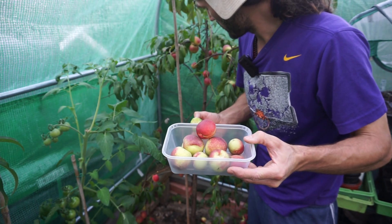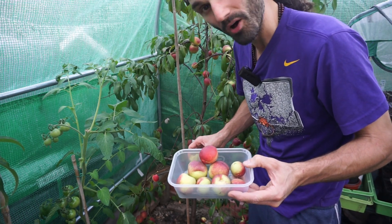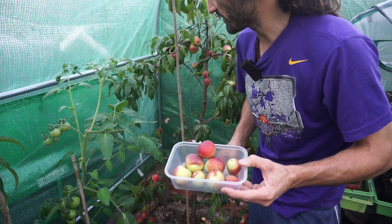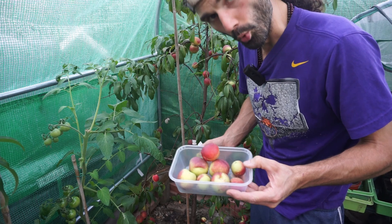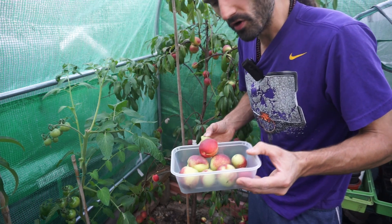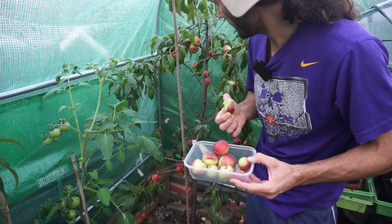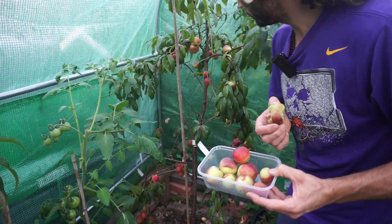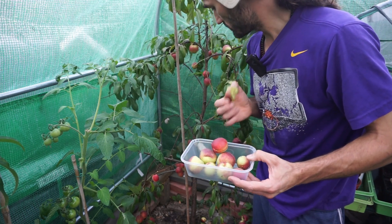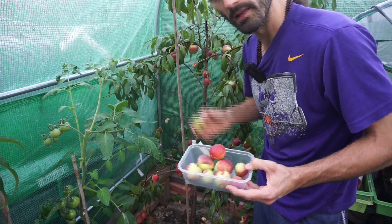Some people might ask if they get bigger. I don't know, actually — this is only the second year I've cropped nectarines here. Maybe if I thinned them or gave them a bit more water they'd get bigger, or maybe it's just a small variety. If any of you have grown Lord Napier nectarines, let me know if you've had bigger ones. Overall, I'm incredibly happy with this, and I'd recommend this variety if you're living in a similar climate to the UK.